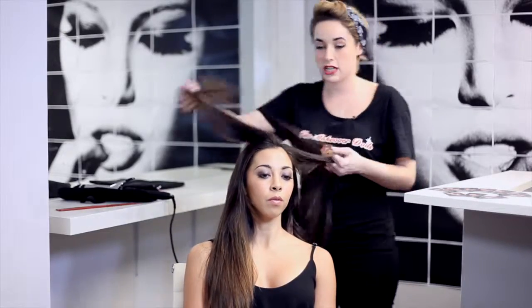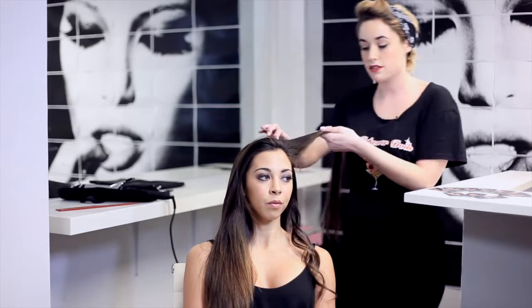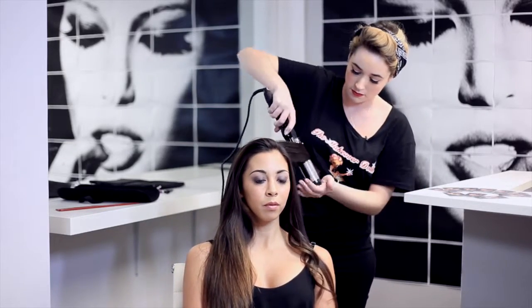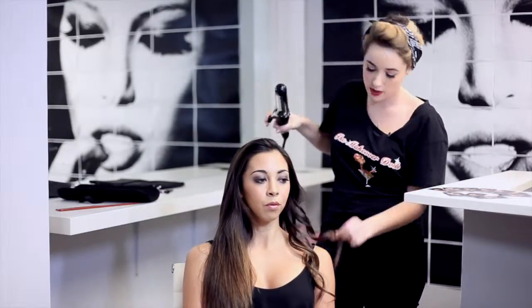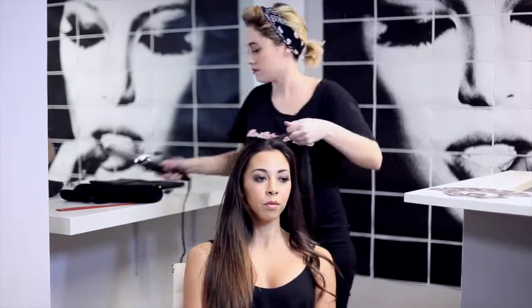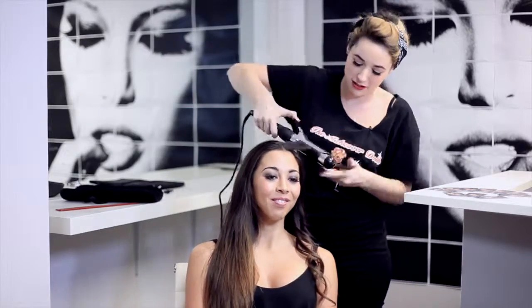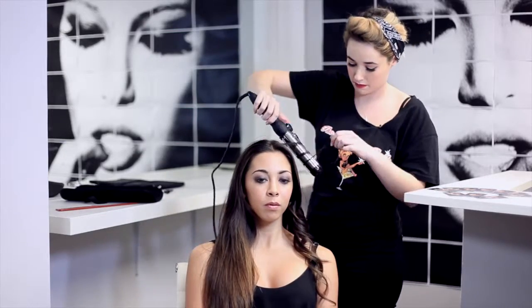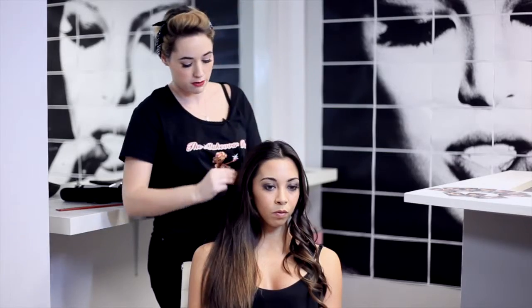Another tip when you're curling hair: if you leave it in how it falls out of the curl, like that, to cool down for as long as possible, the curls will hold for longer. It's best to leave it sitting in the curl like that for as long as possible — the longer you let it cool down, the longer it will hold.